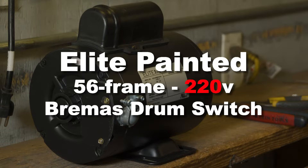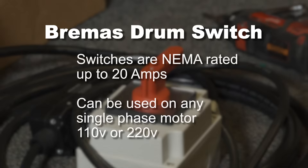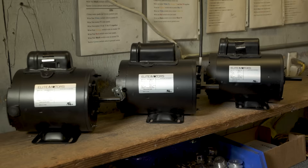In this video we're going to show you how to properly wire the Elite painted 56-frame, 1-horsepower motor to the Bremis brand drum switch for 220-volt use. Bremis brand switches with red handles are supplied by BHUSA. They are NEMA rated up to 20 amps and can be used on any BHUSA supplied single-phase reversible AC boat lift motor from three-quarter horsepower through one and a half horsepower, both 110-volt and 220-volt.